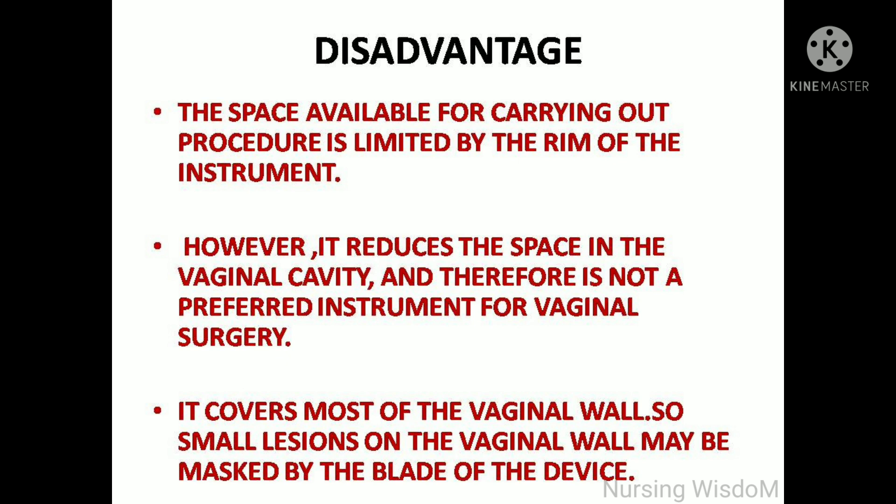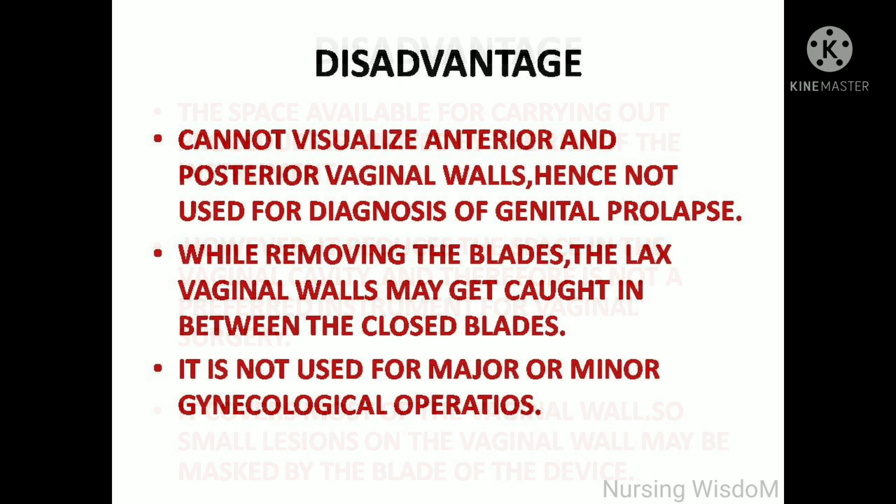It can be adjusted to the size of the vagina and can be used in any position. Regarding disadvantages, the space available for carrying out procedures is limited by the rim of the instrument, and it reduces the space in the vaginal cavity — therefore it is not a preferred instrument for vaginal surgery. It also covers most of the vaginal wall, so small lesions on the vaginal wall may be missed by the blade of the device.